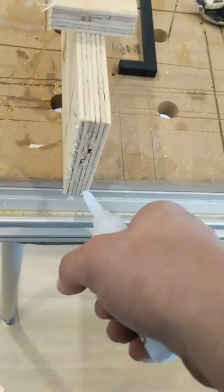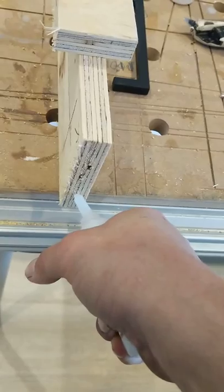Then you're going to do the same thing for the bottom of the door.